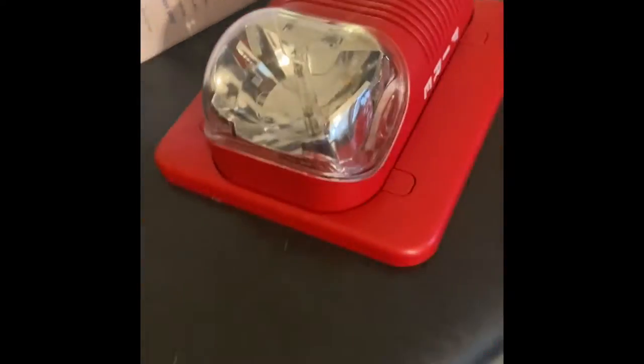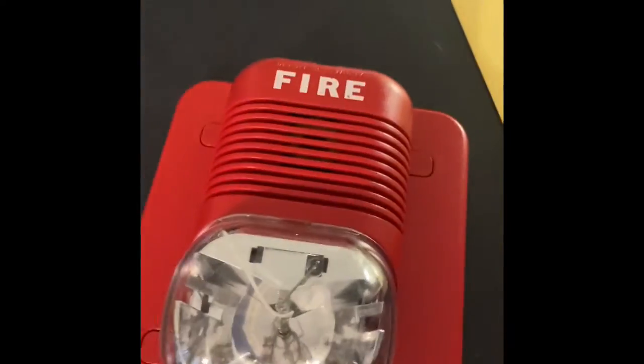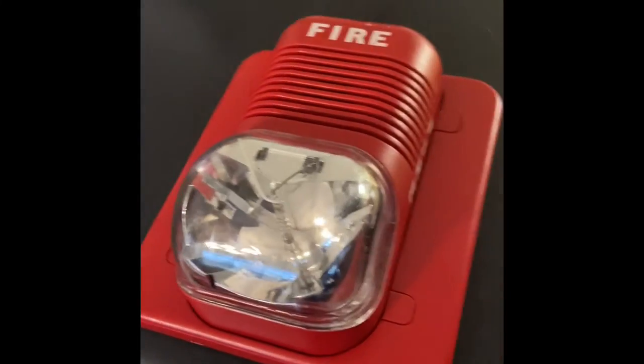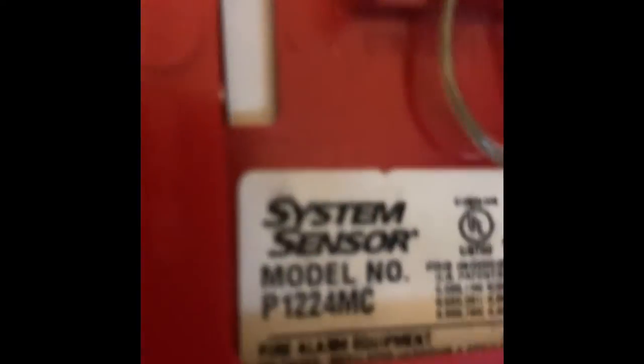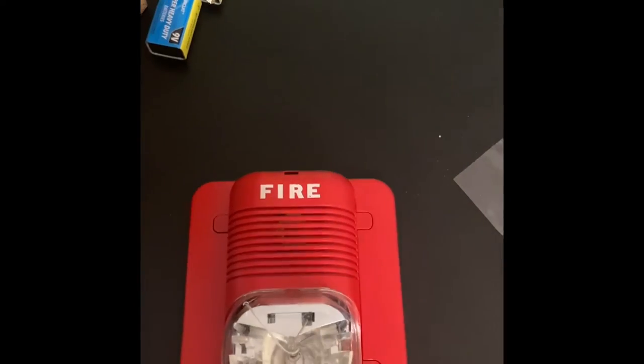Alright guys, so I'm going to show you how to wire a System Sensor spectral or classic. This only works on the P1224MC. Let's get into it. For this operation I'm going to be using the two wire.